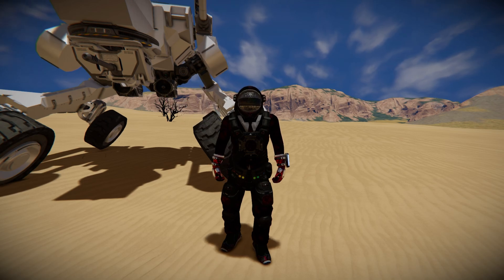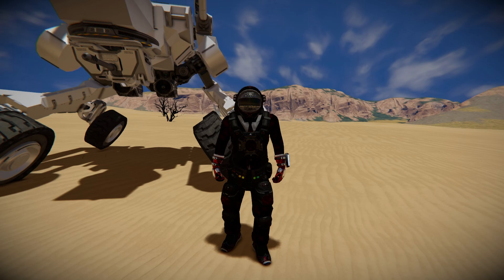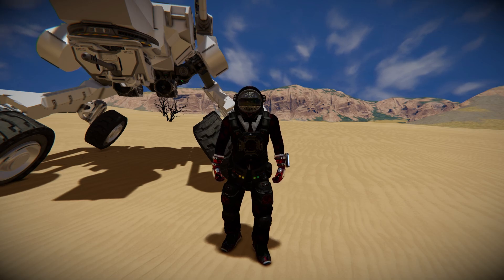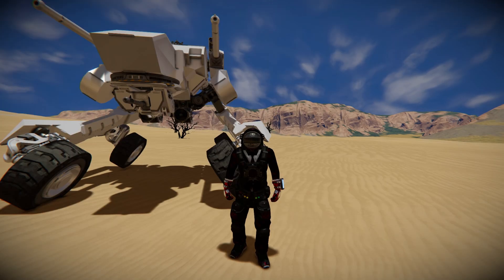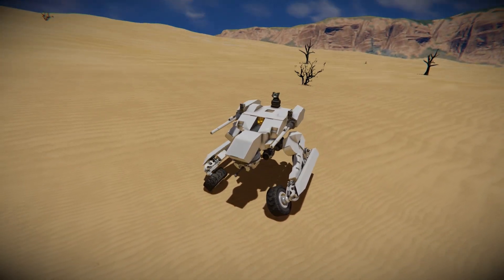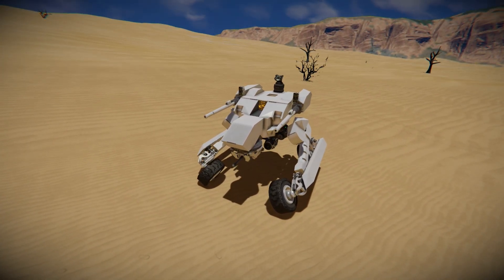Hello, welcome back to Space Engineers. In today's video we'll look at another small block land vehicle that once again has a very fancy suspension system — it's so unique I've never seen anything like it. It's simply better for me to show you rather than try to explain. Over here is what roughly translates to 'mobile platform.'